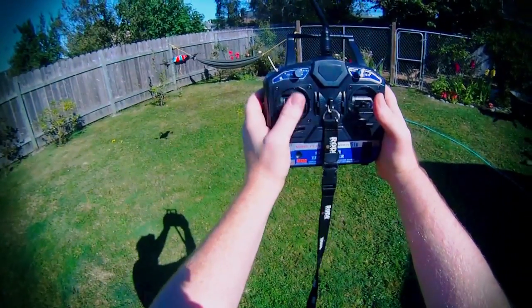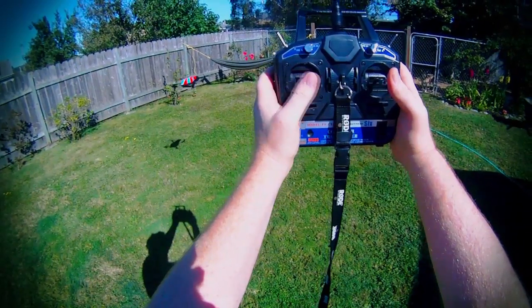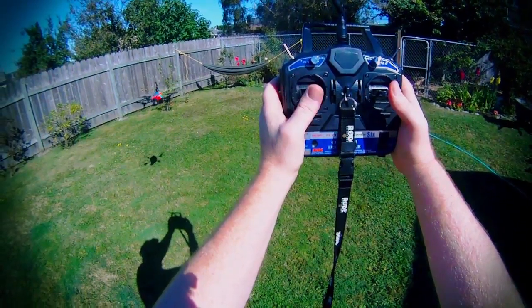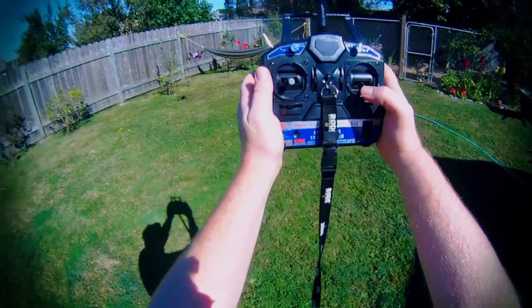Down, up. Turn, turn, turn. Forward, back.